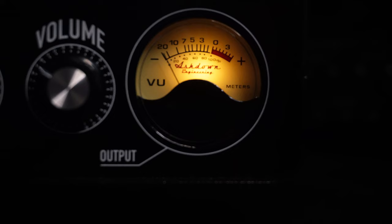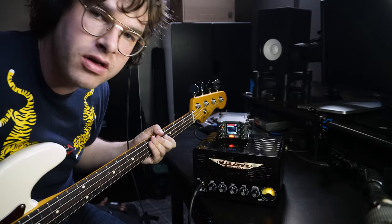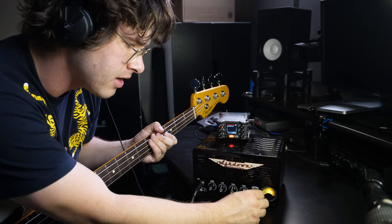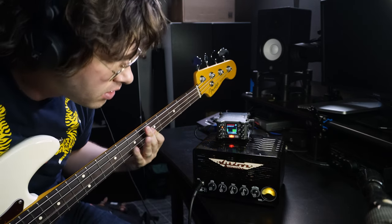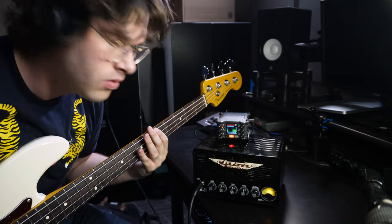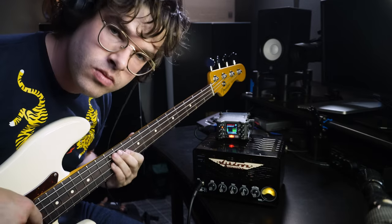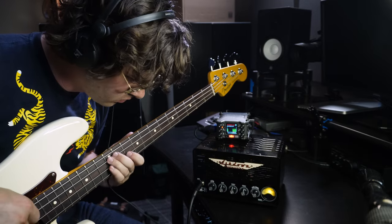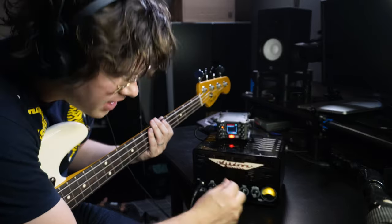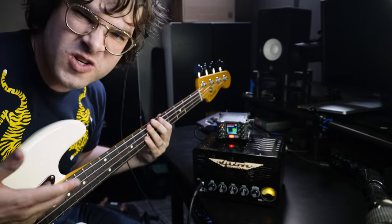I'm going to turn these all up to center, and then bring the gain all the way down. This gain is almost more like a drive or distortion. You still get volume coming through if you have the gain all the way down, so a really clean, tubey sound would be something like this. That already sounds great to me. Then as we bring in the gain, it's going to bring up that grittiness — 10% here, going to bring the volume back down. I'm starting to hear some of that grit.